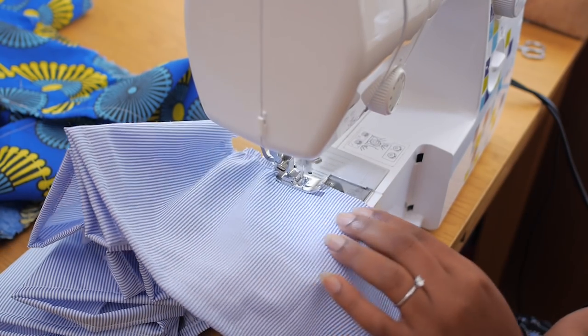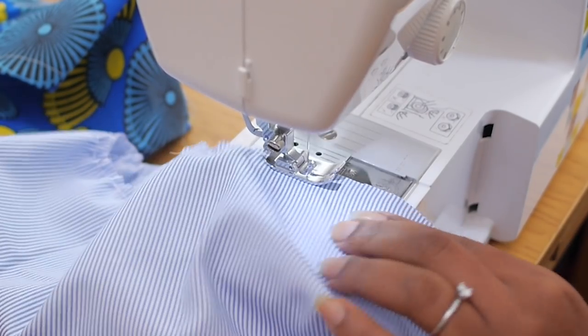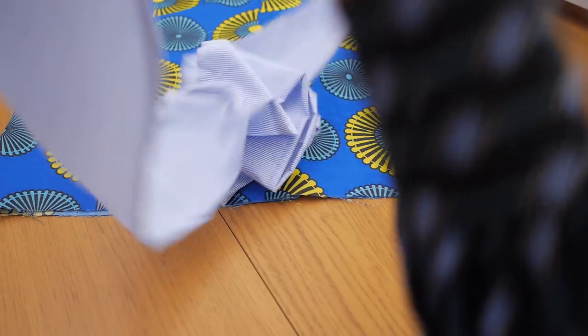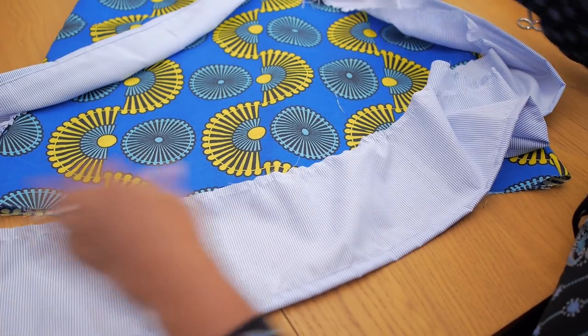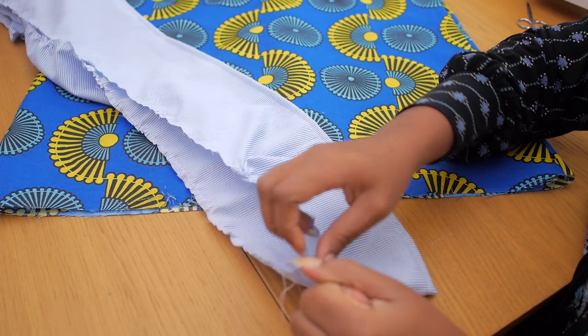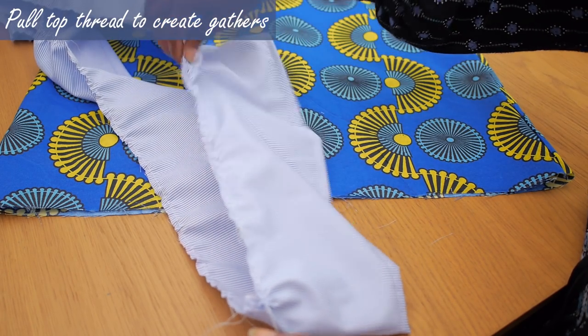After the loose stitch we're going to pull it to create gathers. This is one of the quickest ways to make gathers on skirts, trousers, dresses and so on. Once you just pull the top thread nice and easy like this, it forces the material to gather up.